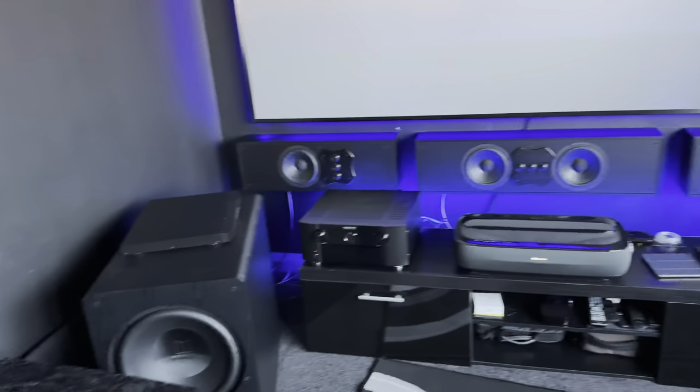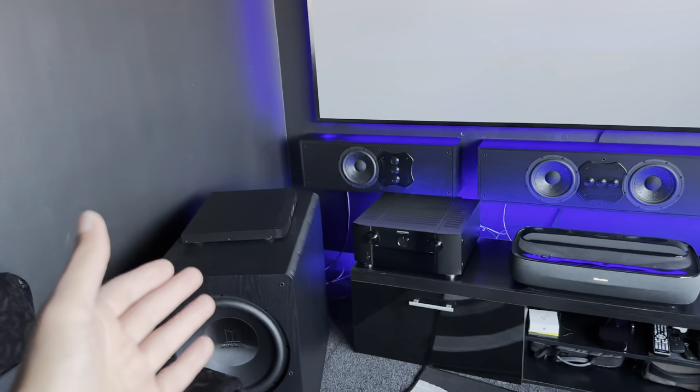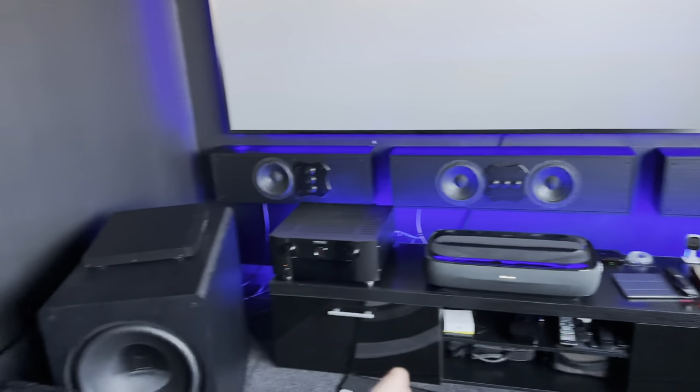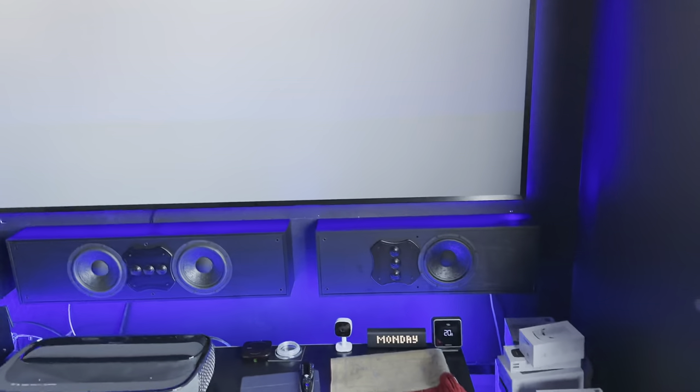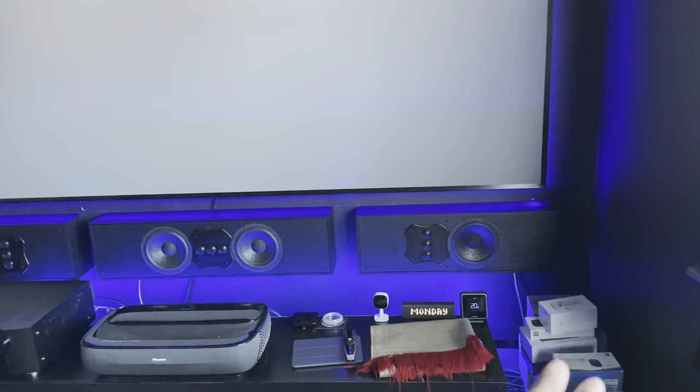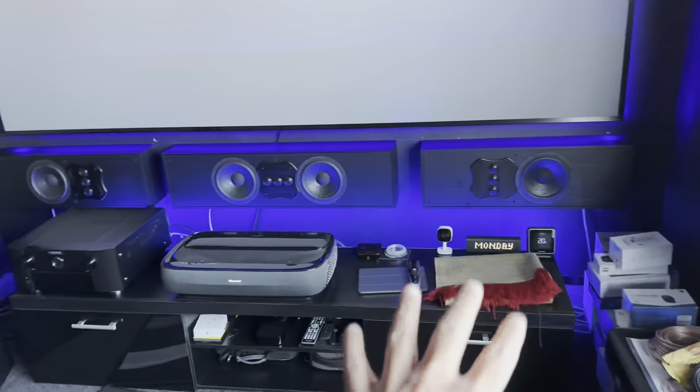I'd prefer to have the sub at the front of the room. The reason I'm not sliding it across already is because that corner is where I want to bring down all the Atmos cables. I'm going to make four holes for the speakers and run a conduit down in that corner — I'll spray paint it black as well. That corner is like a black hole for light, so whatever's there will be hidden. Once that's done I'll run all cables into that corner and bring them down.